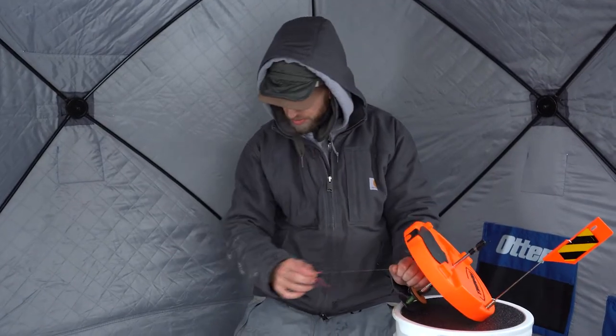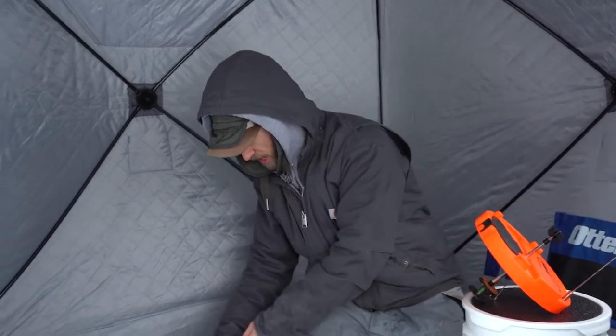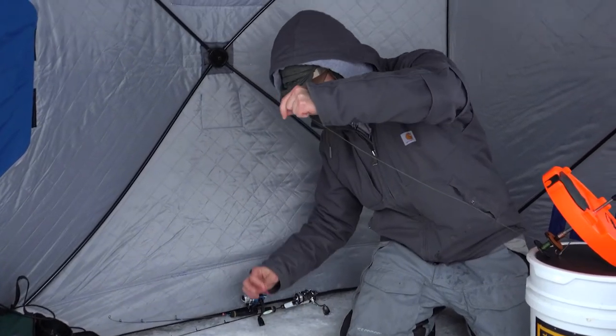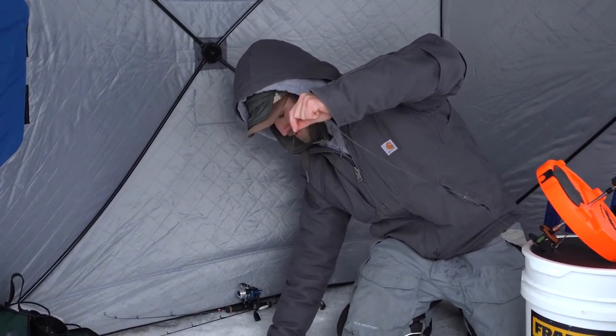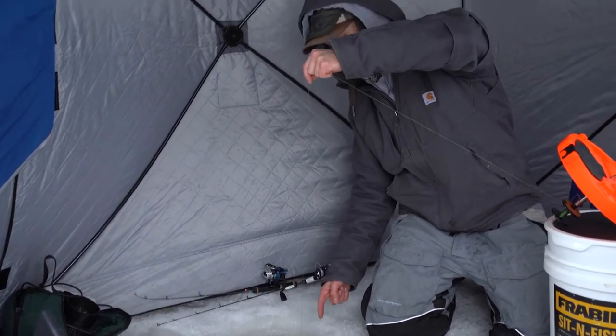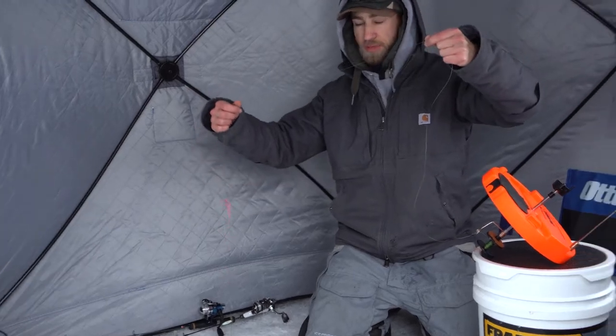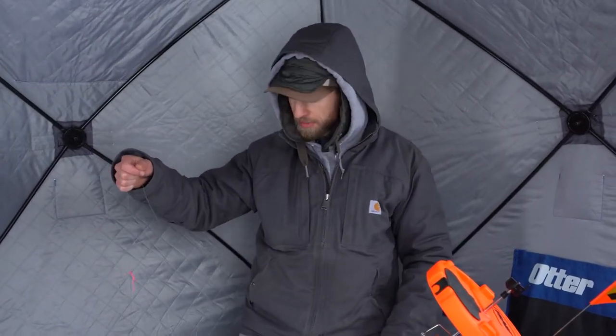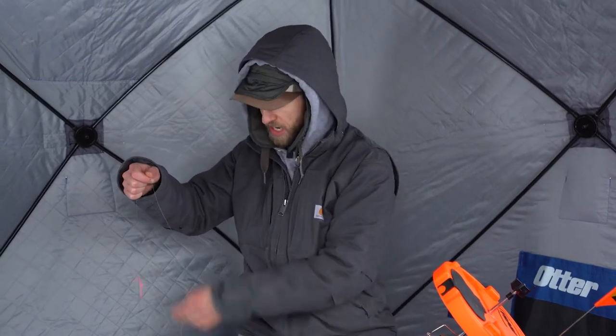We're going to bring the bobber stop down until it's at the top of the hole when your line's tight, and that's going to be pretty much exactly at bottom. From there, however far that bobber stop is above the hole is how far off the bottom your bait will be. I like to usually set my tip-up about a foot to a foot and a half off the bottom — that's what we have here.